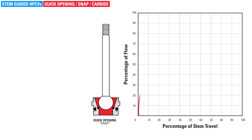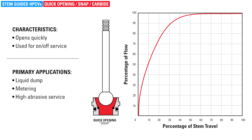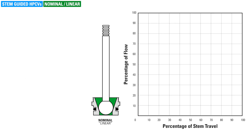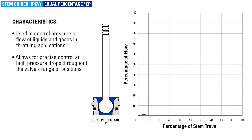Each type of valve trim is characterized by the relationship between the percentage of flow and the percentage of valve stem travel. The differences are not in the size of the ball, but in the design of the seat. Snap, also called quick opening, opens quickly and is used for on-off service — the system goes from open to closed or vice versa instantly. Primary applications include liquid dump, metering, and high abrasive service. Non-linear, also called linear, is used for throttling liquids in liquid level control and in applications where water hammering has been an issue and where abrasive material is not present in the stream. Equal percentage is used to control pressure or flow of liquids and gases in throttling applications.